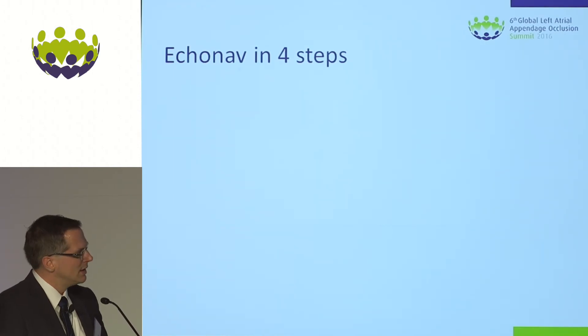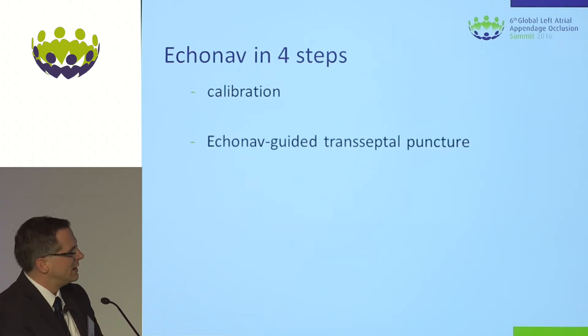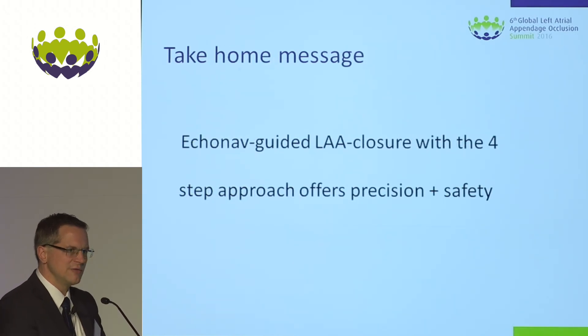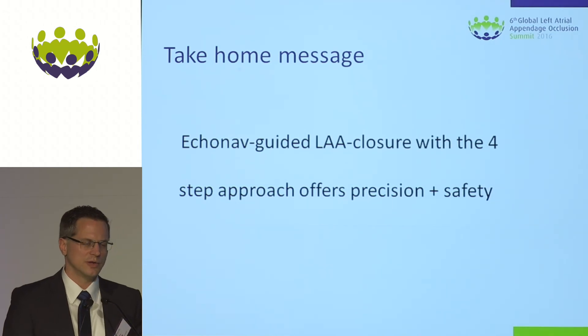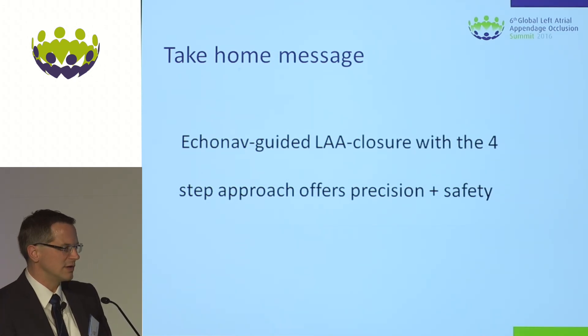Echo navigation in four steps — what we can do in routine daily cath lab practice. First, calibration: fluoro and echo recognize each other, confirmed by the green-marked TOE probe. Second, EchoNav-guided transeptal puncture — very intuitive, you see everything in one image without having to do the overlay in your head. Third, you place markers to give you hints and targets for your material. Fourth, EchoNav-guided implantation as seen in the cases from Professor Corti and in this live case. It's simple, it's safe, easy to learn, and after a few procedures it also becomes time-saving. I think it's a step ahead in structural heart disease interventions. Thank you.